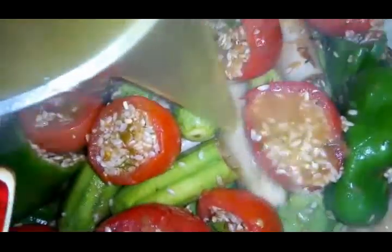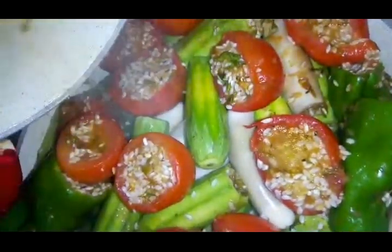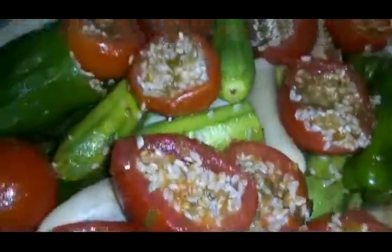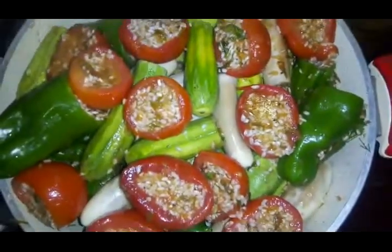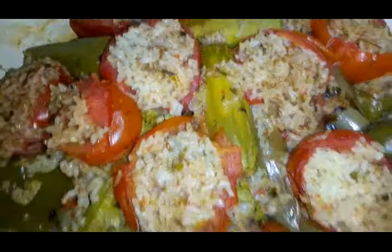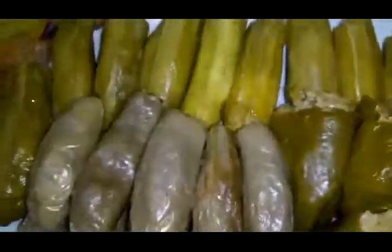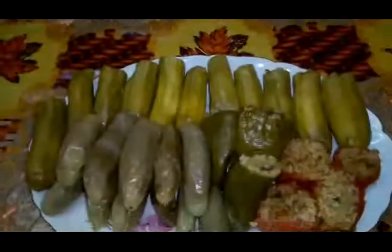بجيب الماجي اللي عملناها قبل كده وبحطها في ميه سخنة بتغلي على النار عشان أسقي بيها المحشي. طبعا لو عندنا شربة ما بنستعملش ميه ولا ماجي، بنستعمل الشربة. بنحطه على النار عالية وبيبتدي يغلي. لما بيبتدي يغلي بوطي عليه البوطاجاز. ما بياخدش وقت لأن الرز احنا نقعناه. بيستوي ويبقى جميل جداً وبسيبه يتهوى شوية وأقوم أغرفه في الطبق. بيبقى حلو جداً، طبق ملون وطعمه حلو قوي من أحلى الأكلات. وبالهنا والشفا.